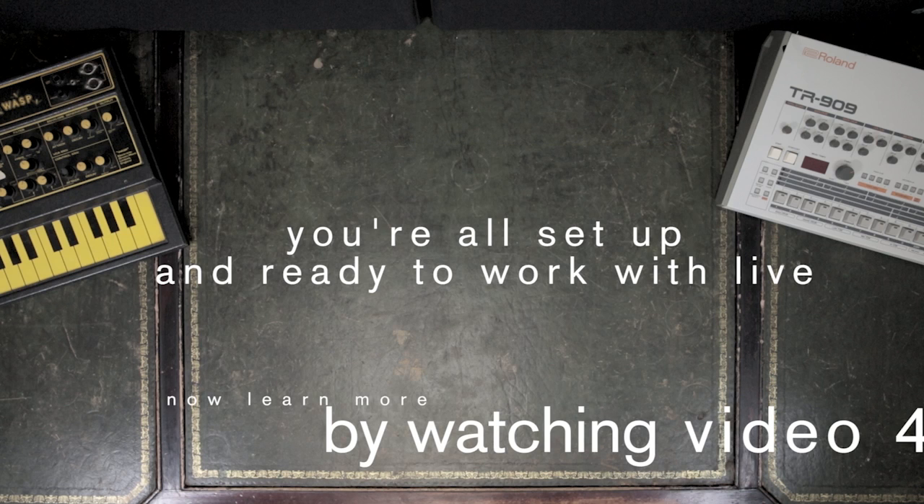You're all set up and ready to work with Live. Now learn more by watching video 4.